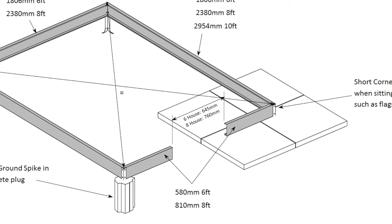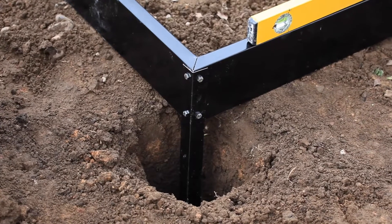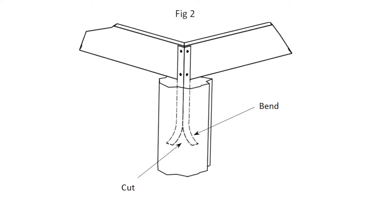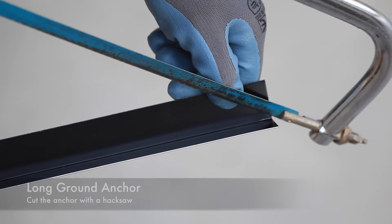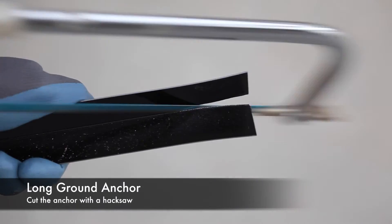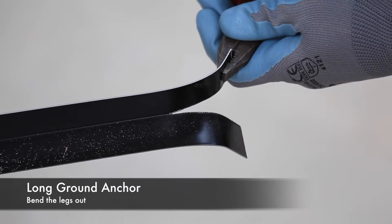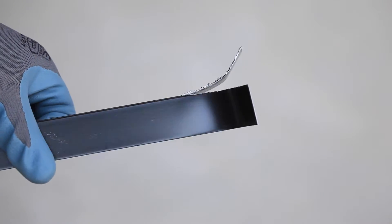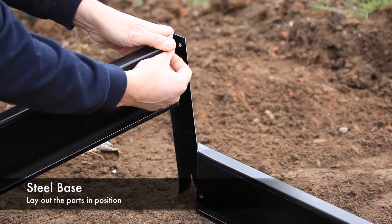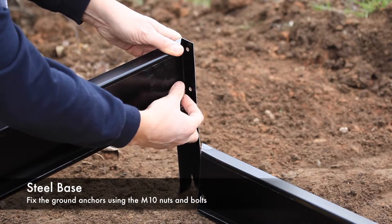To mount the base directly to the ground you will need the long ground spikes. To ensure a secure fixing, these ground spikes need to be cut down the angle with a hacksaw and then the ends splayed out. Once the concrete has set around this splayed out ground anchor, the base is restricted from moving up or down. Lay out the parts as previously described and fasten the four ground spikes to each corner.